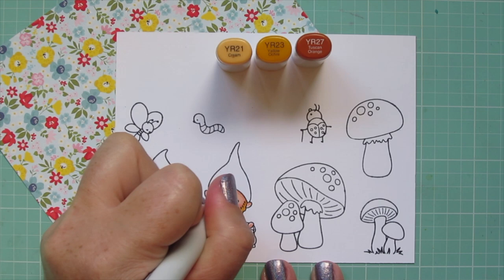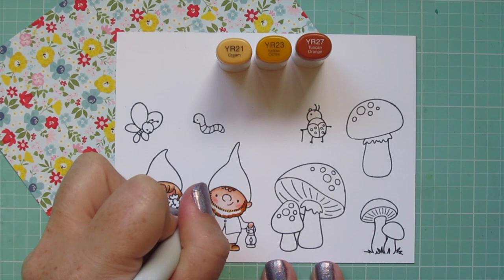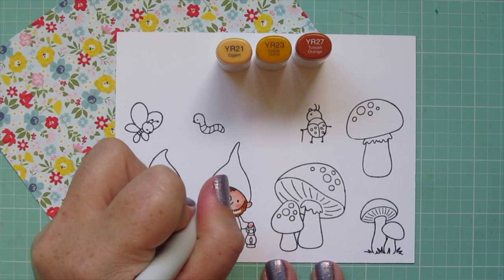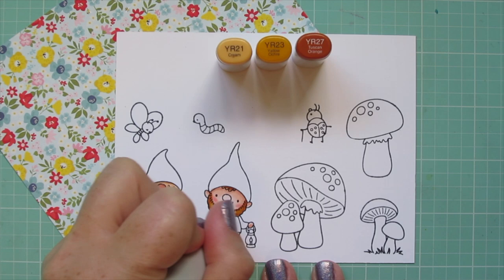Then I began to build up that shade with R23 and also laid in some R27. It was especially difficult for his hair because it's such a small bit of hair poking out from under his hat, but I did manage to get all three shades in there, and definitely did on his beard as well.